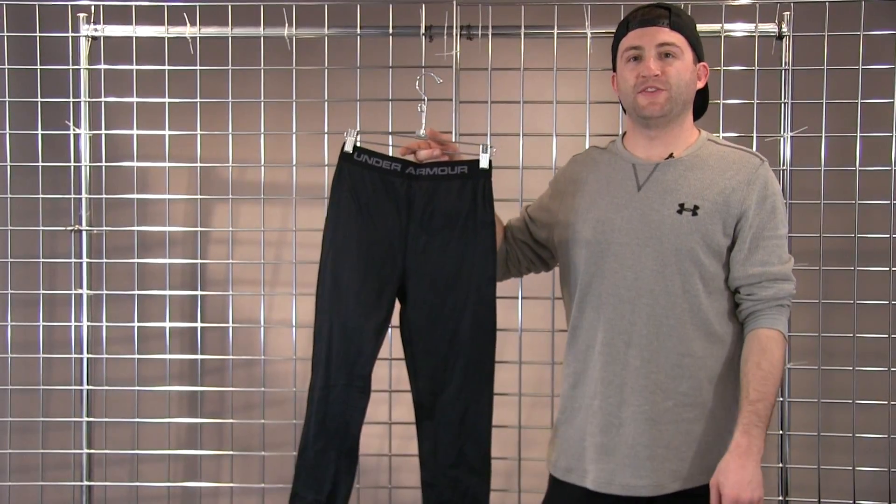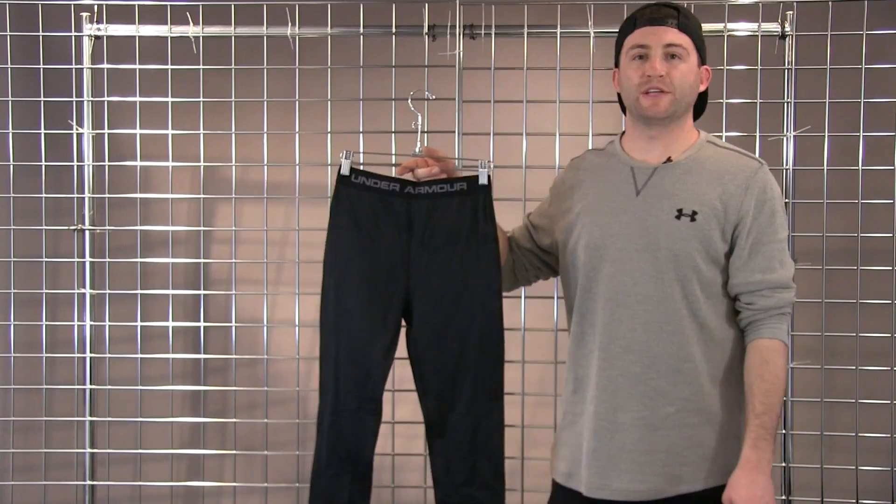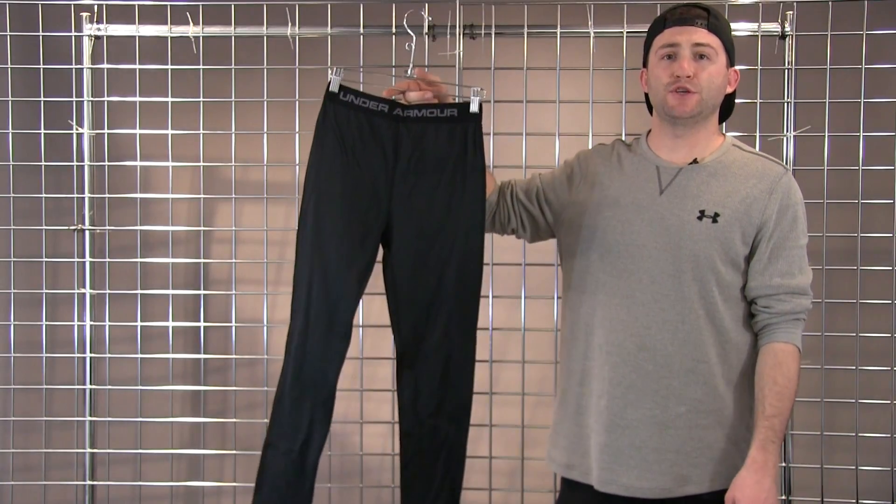Welcome to WinterKids.com. My name is Julian with Under Armour's Outdoor Division, and this is our Base 2.0 Legging.